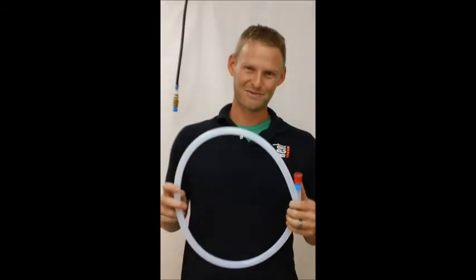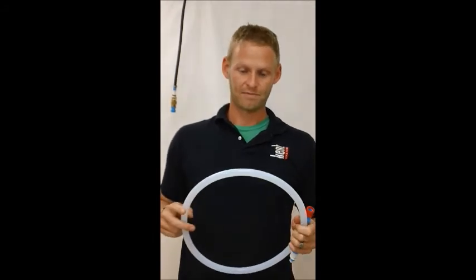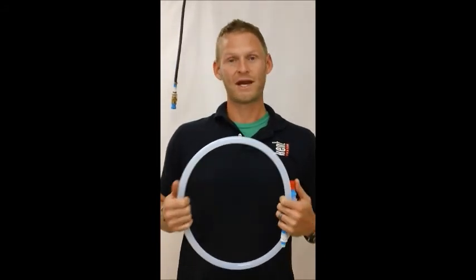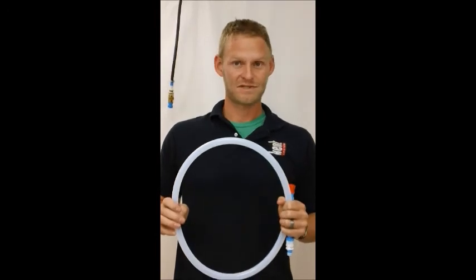This tubing is made out of polyethylene instead of vinyl. Vinyl is now considered a dangerous material and it's being thrown out and replaced by the medical industry, the milk industry — pretty much right across the board throughout the country it's being taken out. So this is a very, very safe material.